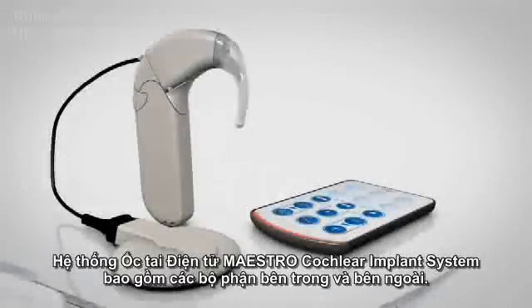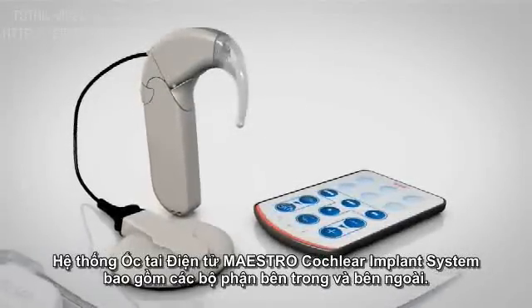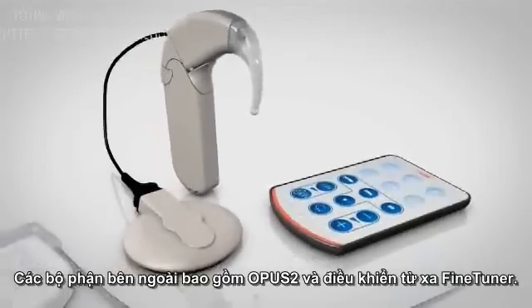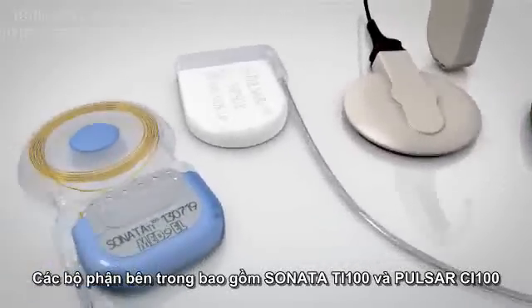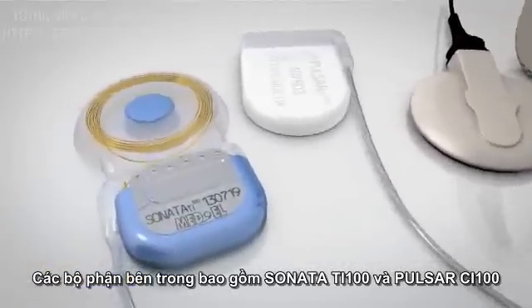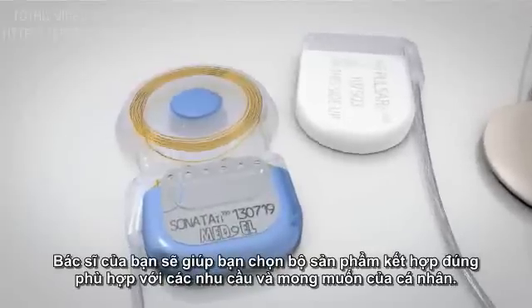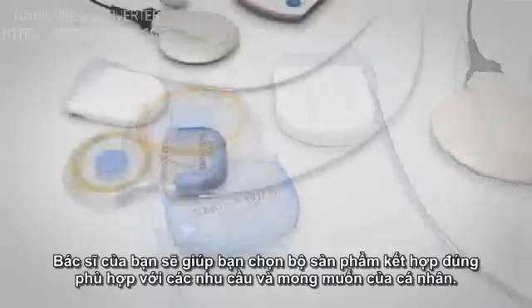The Maestro Cochlear Implant System consists of external and internal components. External components include the Opus 2 and the fine-tuner remote control unit. Internal components include the Sonata TI-100 and the Pulsar CI-100. Your doctor will help you to choose the right product combination to fit your individual needs and preferences.